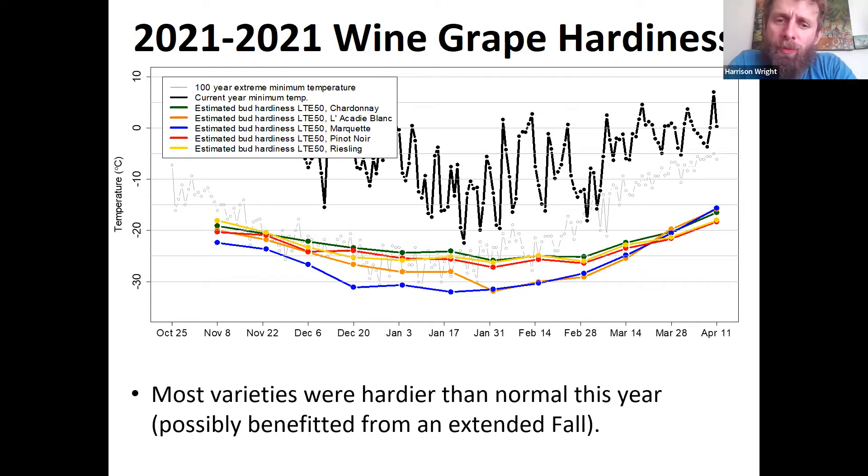This year most varieties reached slightly hardier levels than in a normal year, which was beneficial given the January temperatures. We can only speculate why, but it may be because we had a very long growing season last year. Typically in Nova Scotia, wine grape leaves get frosted off in the fall, but this year they senesced and fell off naturally because our last frost was very late. In previous years, the leaves getting frosted off early can limit hardiness, but this year they benefited from being able to set up for winter more fully.